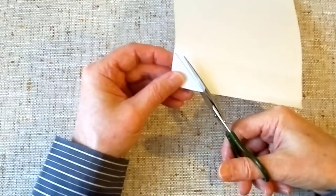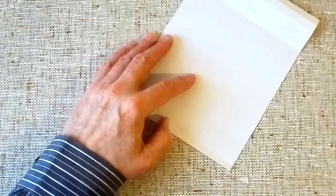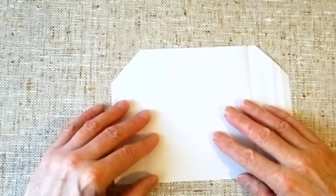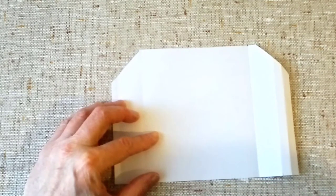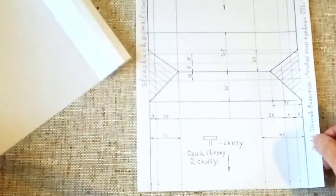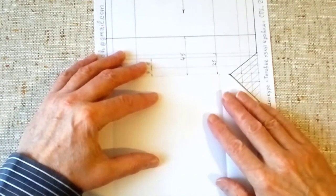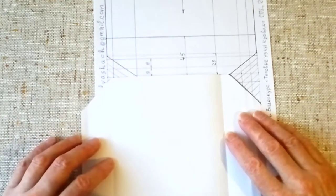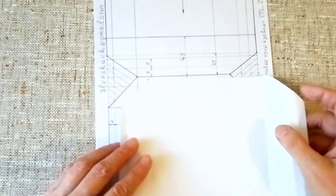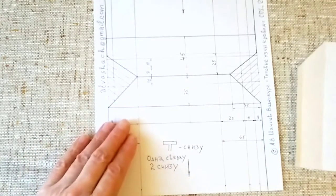Теперь делаем ослабление фальца слева: проводим по нашей линии, которую мы нашли слева. Теперь мы проверяем, всё ли мы сделали правильно. Для этого у нас есть наш чертёж, в котором здесь всё понятно и чётко. Вот если мы приложим к этому нашему чертежу, то мы увидим, что мы всё сделали правильно. Прикладываем справа и прикладываем слева. Таким образом мы подготавливаем нашу вторую картину.